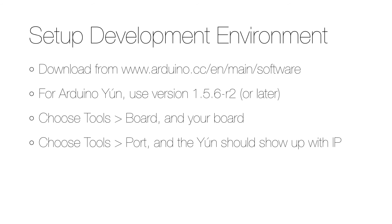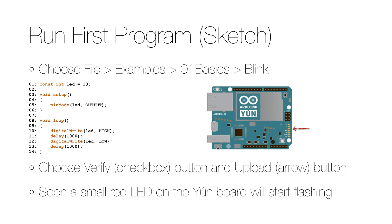The next thing to do is set up your development environment. You start by downloading it from the Arduino website and then follow the instructions. For the Arduino Yún you should use a later version of the IDE, and when you start it you choose Tools > Board and select the board that you have, then choose Tools > Port, and if you have the Yún it should show up with its IP address. If it doesn't, I restarted the development environment and then it was showing up.